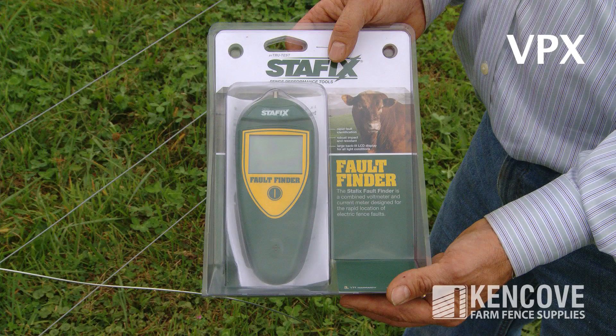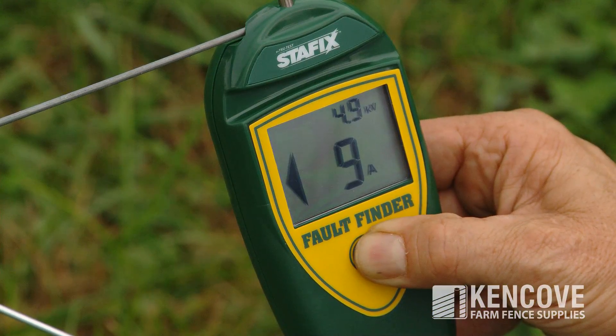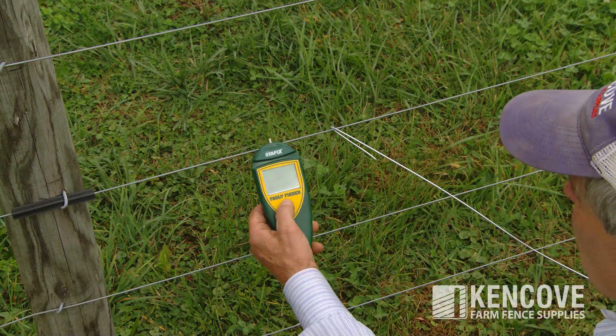The StayFix VPX fault finder works similar to the Kenco VPA. The voltage will be displayed by the upper smaller numbers indicating kilovolts. The larger number indicated with the letter A is amps, displayed on the bottom of the screen. A flashing arrow will also indicate direction of amp loss.